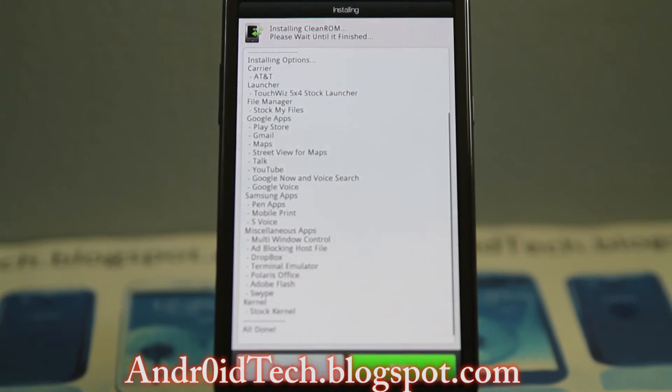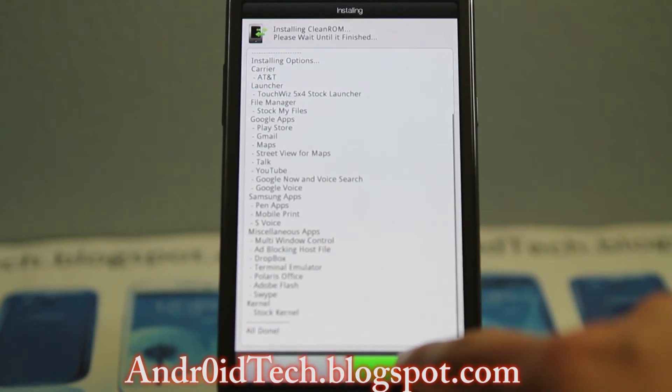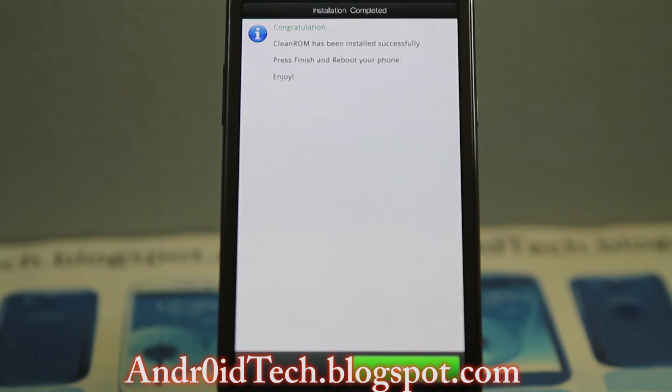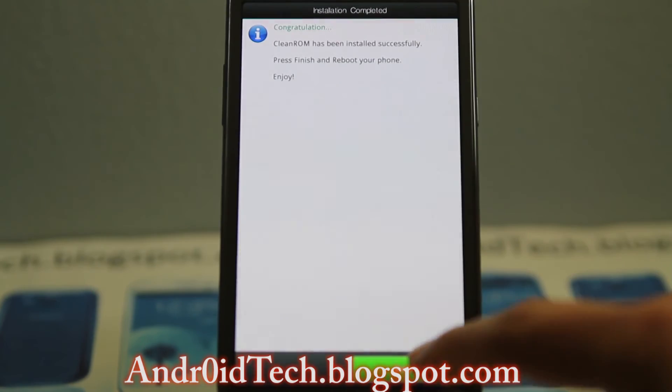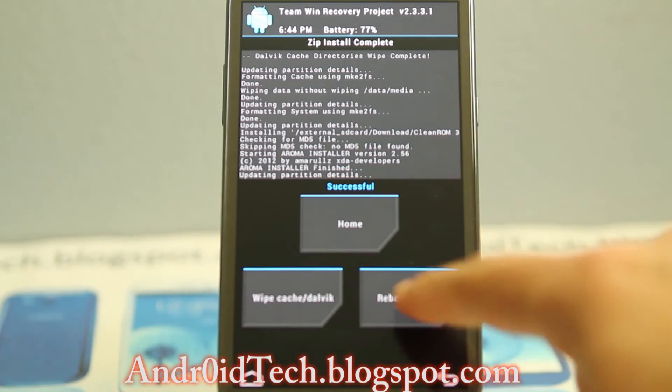Everything is done and right here you can see all the applications. I'm going to go next, and — congratulations — Clean ROM has been installed. Press finish and you will be right here. Now hit reboot system.